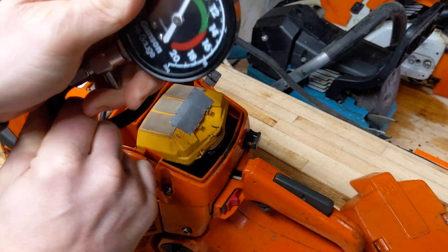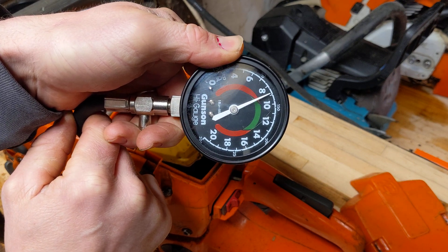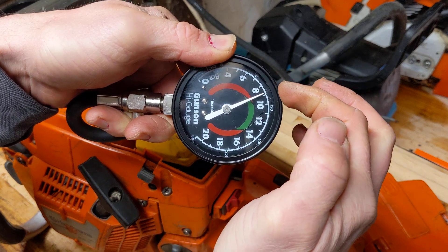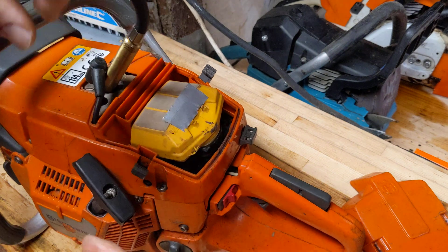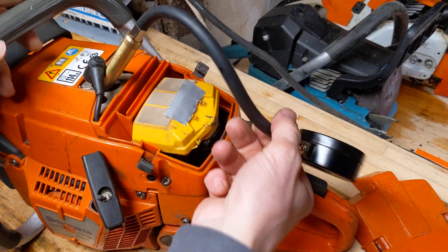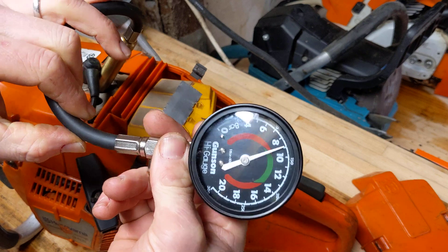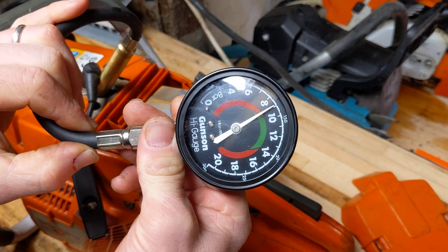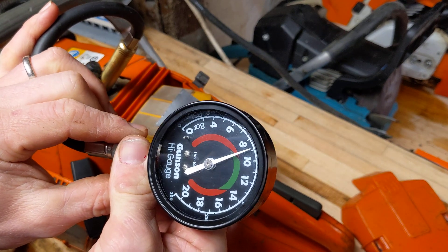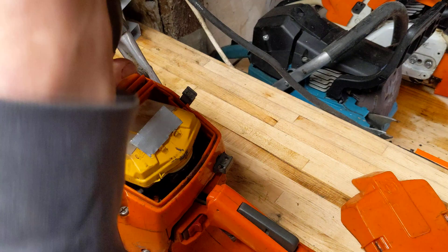The compression isn't quite as good as I'd have thought. We're at about 110, 120, just coming up to 130. I'll give it another couple of pulls on the bench. It's sitting pretty solidly there at 130. For me, 150 and above is a healthy saw. This saw runs fine but it's done a lot of work, and it wasn't exactly new when I got it. I think it's going to need that pop-up piston.